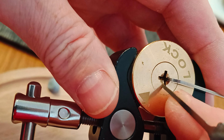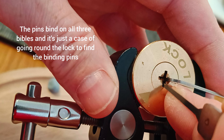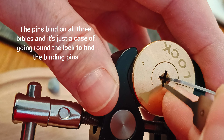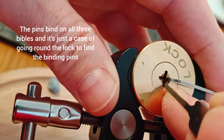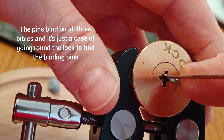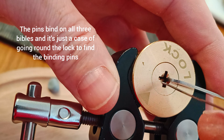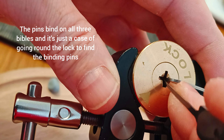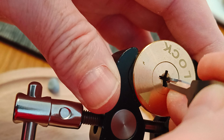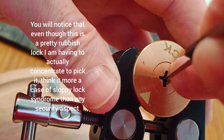It's interesting enough if you want a cheap cross lock.